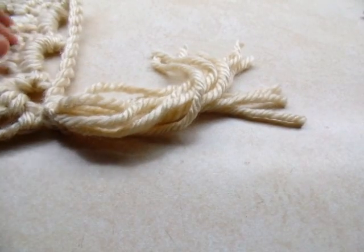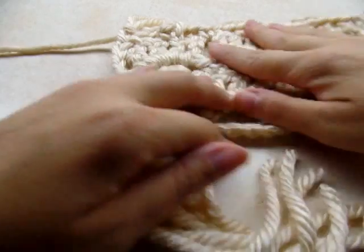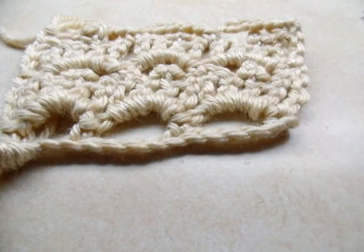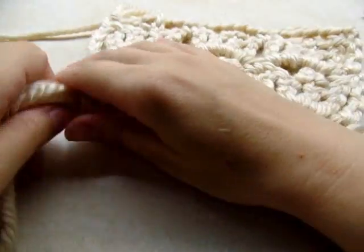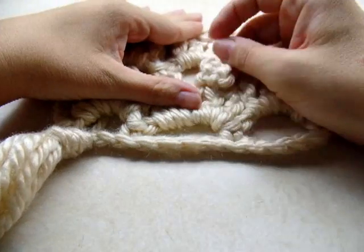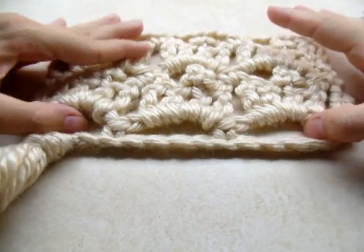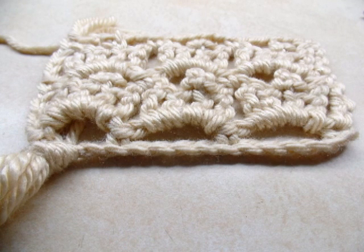It's a really easy, cute scarf — it didn't take me very long, maybe not even a couple of hours. It makes a nice Christmas gift. I hope you enjoyed my tutorial. Don't forget to like and subscribe to my channel. If you make this or anything else, post a picture on the Bag of Day Crochet Facebook page — I'll put a link in the description below. Until next time, have a good day!